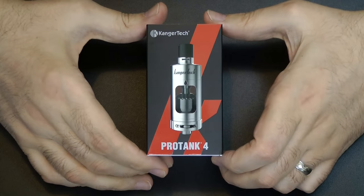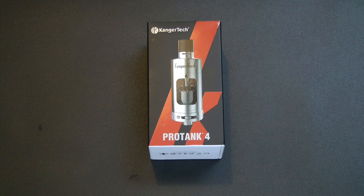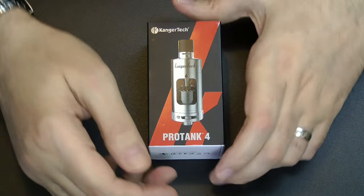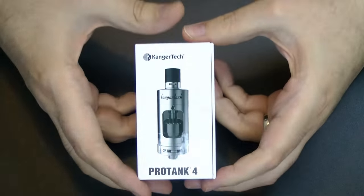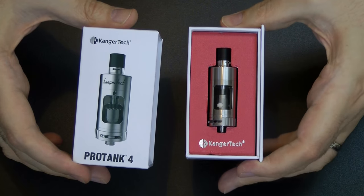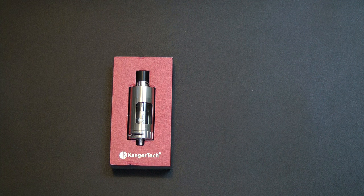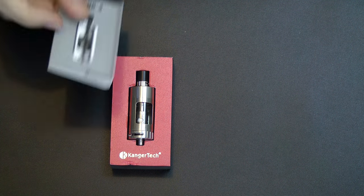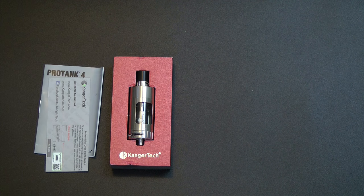So here we go — the Protank V4 from Kangatech, arrived in my sticky little hands. This is going to be a quick look and then we'll have a much better look at it when we're at Vapor Expo. Let's just take it out of the box. Similar kind of affair to the rest of the sub-tank range with this slidey in-and-out box. You get your Protank and the little instructions, and also a little card so you can check it's an authentic device by going to the Kangatech website.